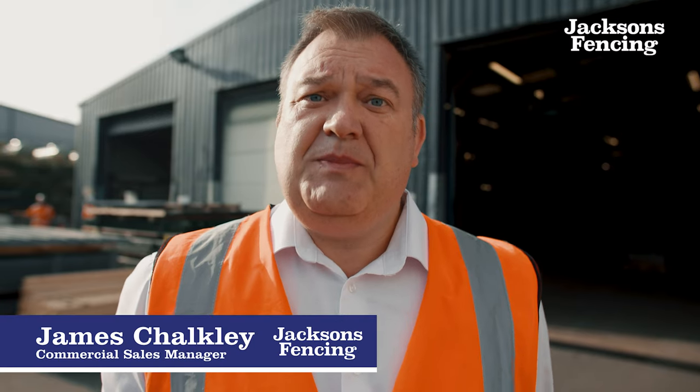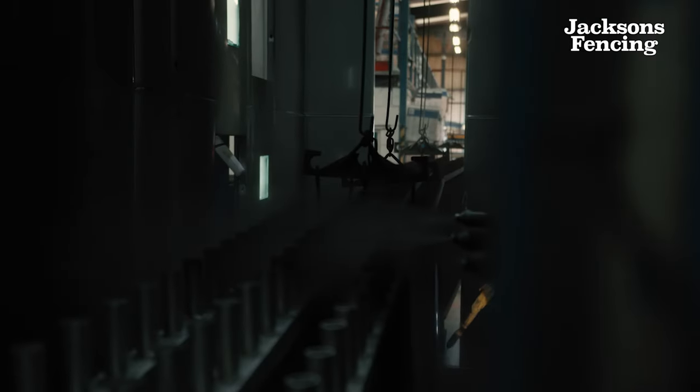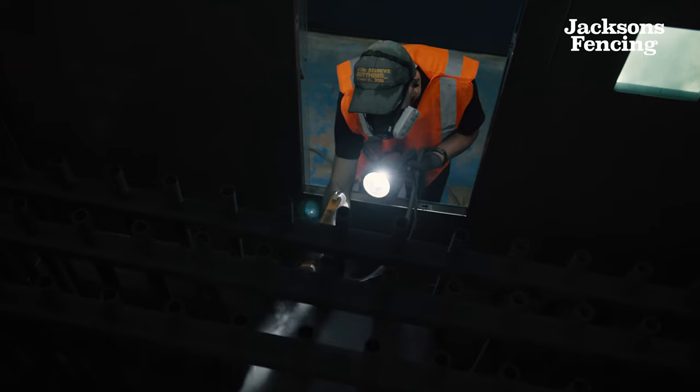I'm here outside our polyester powder coating facility. When a fence panel goes in it will be hot dip galvanised, but when it comes out it'll have a nice shiny glossy finish to the colour of your choice.